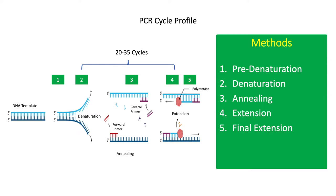20 to 35 cycles of denaturation, annealing, and extension can produce millions of copies of the target DNA sequence in two and a half hours or less, depending on the cycle profile and efficiency of the thermal cycler.